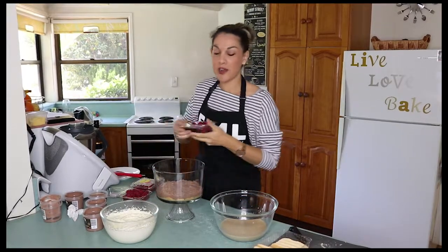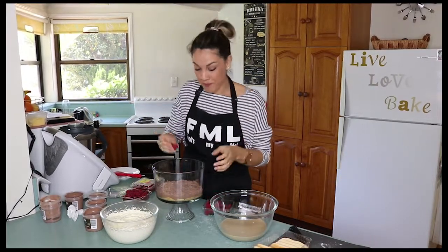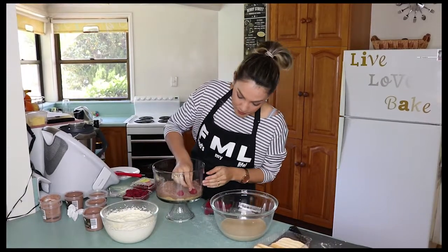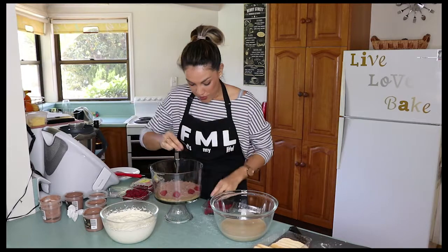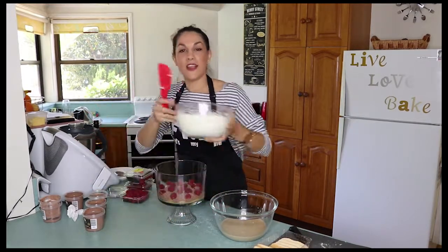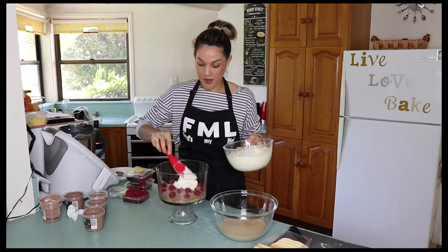The next layer is the raspberries — you can just scatter them on top. But I always think it's a good idea, just for aesthetic purposes, to make sure some of your raspberries are very clearly visible around the sides of the bowl first. This gives it a really nice effect once it's all layered — we want to see those beautiful little red jewels. Next step is the cream: take a nice generous helping and dollop it on top. That's one layer done.